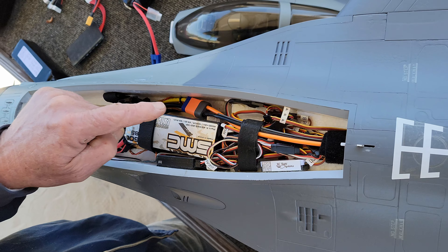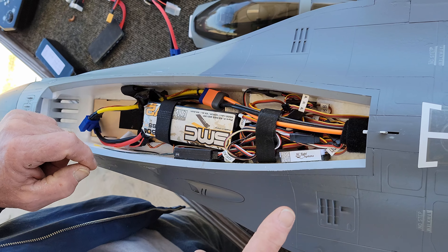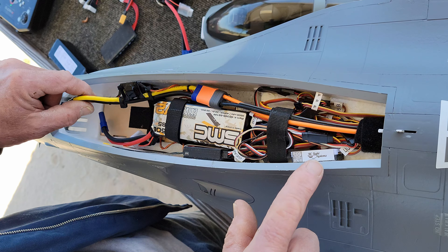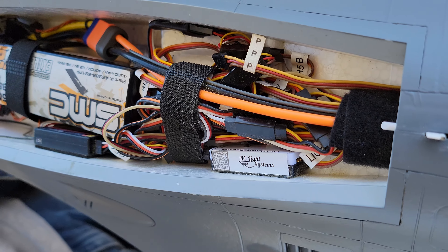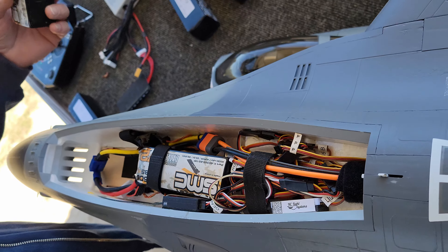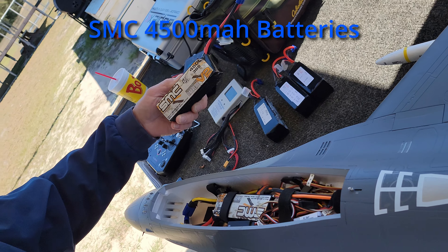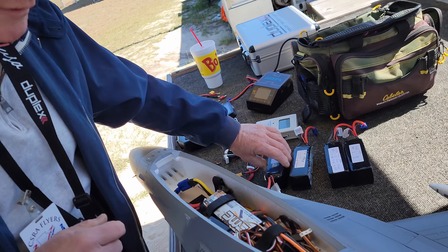The RC Light Systems does the same thing — milliamp tracking. I'm testing side by side the milliamp counter for this versus the Jetty unit. The Jetty one I know is 100% reliable; I have it in all of my models. I may pull this whole sensor out if I find the RC Light Systems is dependable enough for further tests. I've got about six of these 4500 SMC batteries here. I'm not going to talk about C ratings.